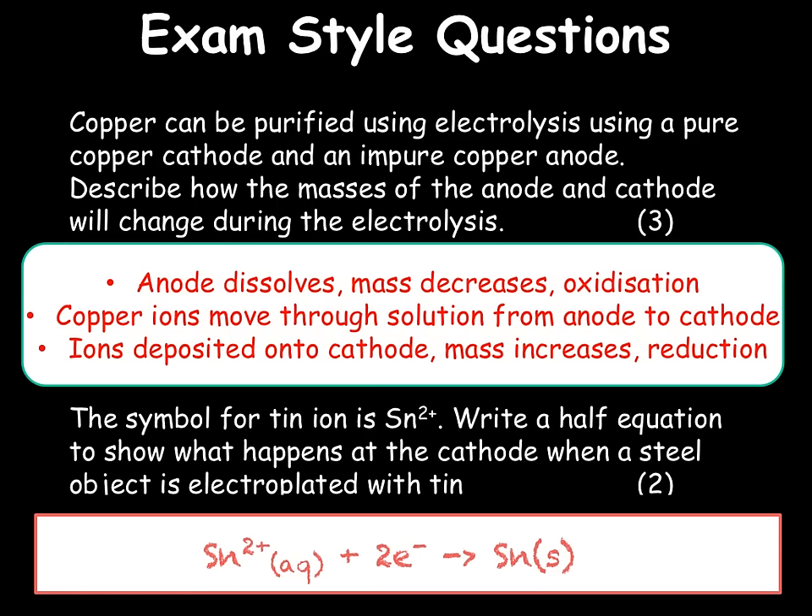This concludes today's video, C3.6, where we looked at both the purification of metals using electrolysis as well as electroplating. We have now looked at all of the electrolytic processes involved in C3. In the next video, C3.7, we will look at how to calculate gas volumes using molar calculations.